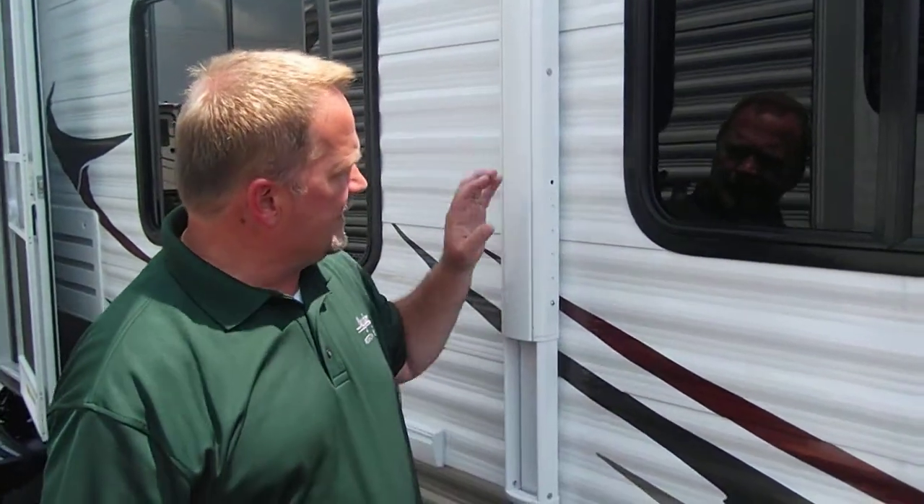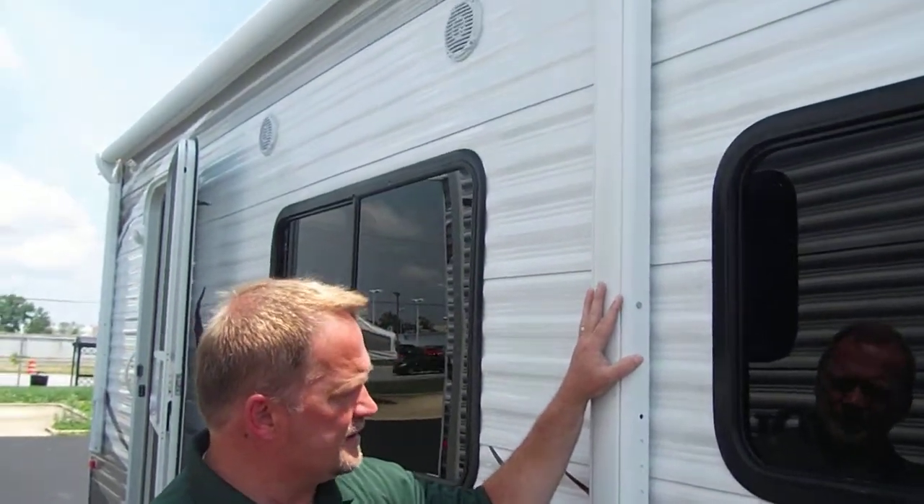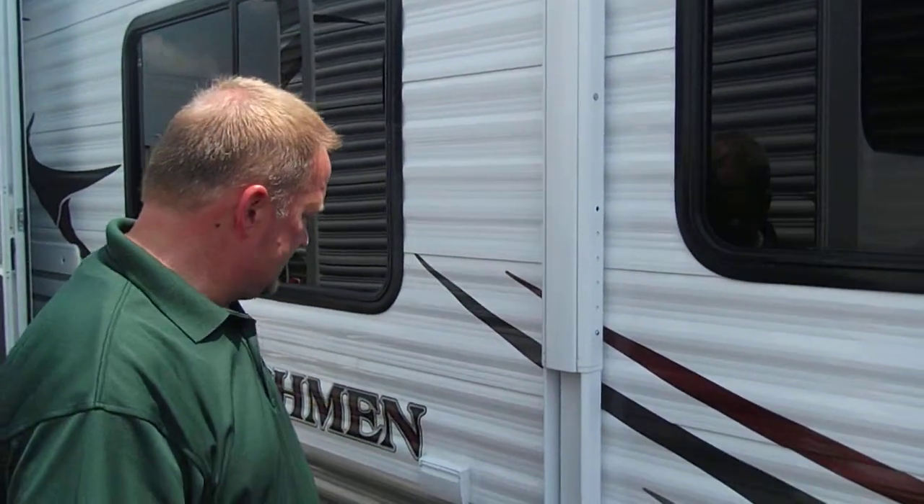Going on down the side here, I'd like to point out the Carefree power awning on this Dutchman trailer. This is an upgrade for this Dutchman — standard is a manual awning — but it's a good name brand Carefree power awning. That's an upgrade.